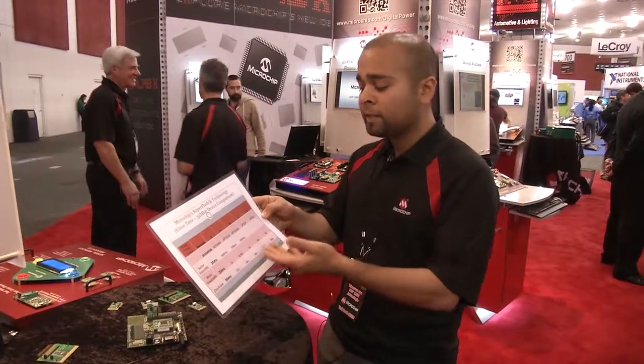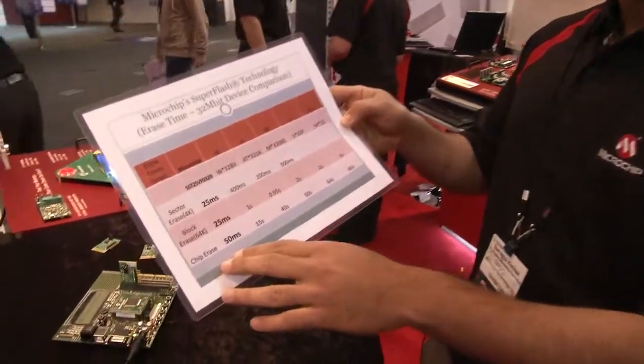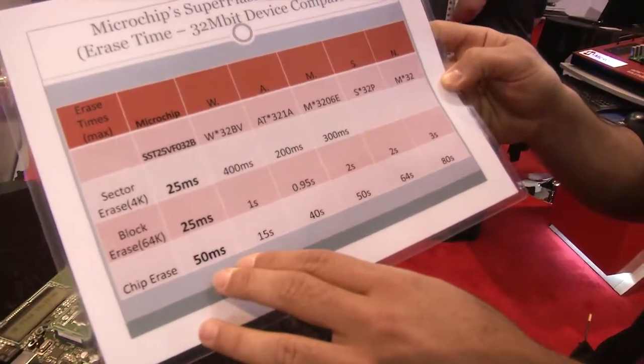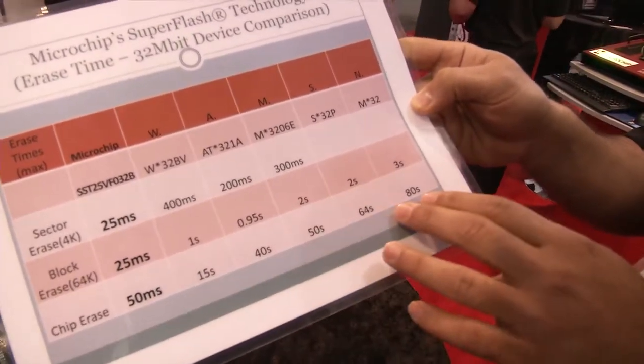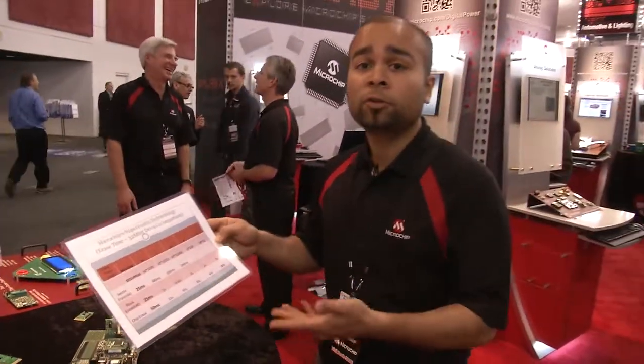We have compared some of our competitors' devices and if you see our chip erase time, we're talking about 50 milliseconds, while our competitors are anywhere in the range from 15 seconds to 80 seconds. We're less than half a second, and this is for a 32-megabit device.